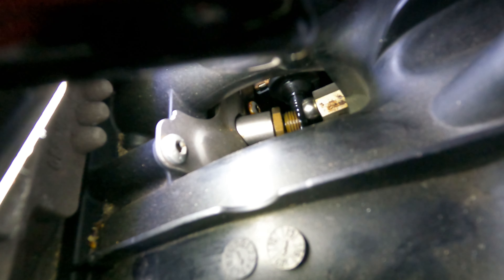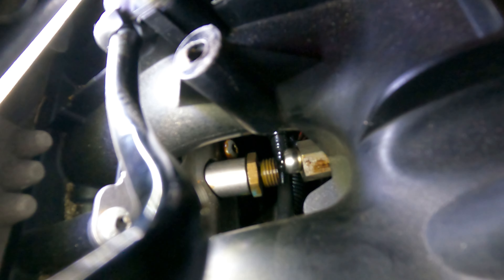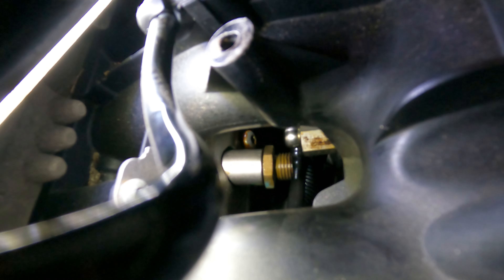We're going to need some crow's feet — I've got a couple of sets of those. If we can get some movement on these hard lines here, we could probably near enough get a socket onto it, but we need to get some movement on these first.